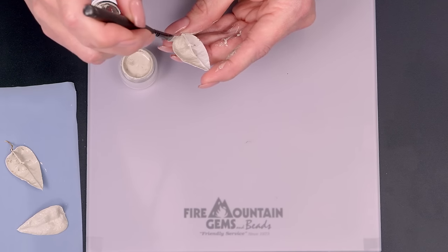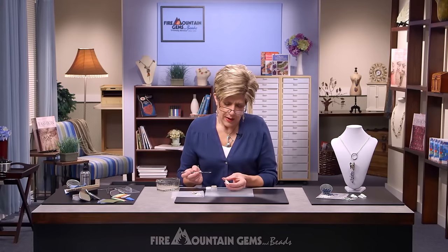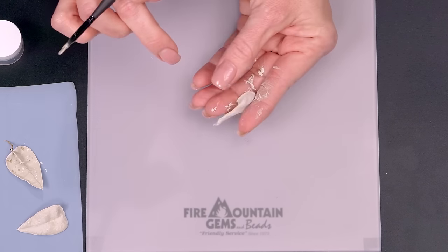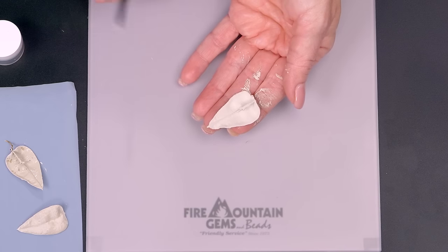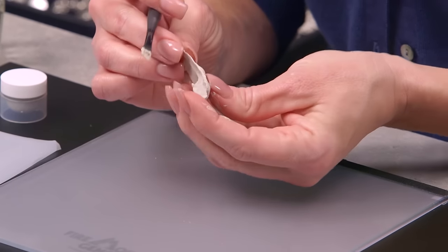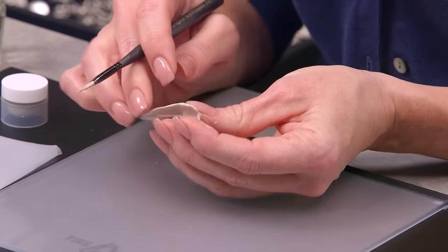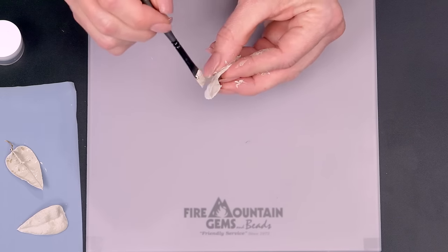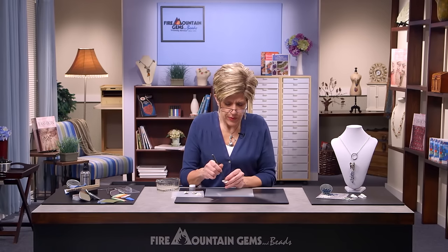I've started my second coat. I'll let this dry, then paint the top, and I will do it seven times on each side for each leaf. If you find any areas that need a little more clay, this is a great time to add that. Check the sides, make sure the seams are all meeting up, and then once that last coat is dry we'll make it ready for adding loops.